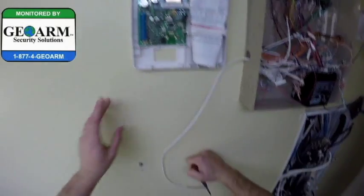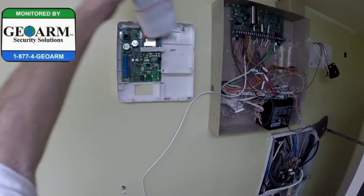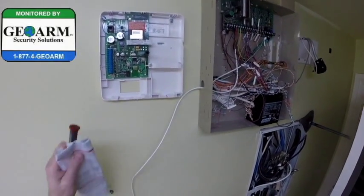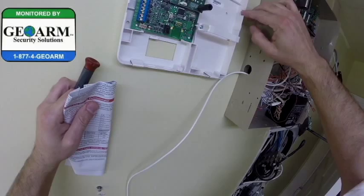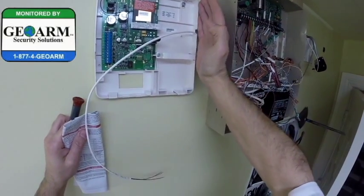So now we're all powered back up. On the GSM-V4G, there's a little plastic cutout so that you can put your wire through when you're done, and when the cover snaps on it won't pinch the wire.